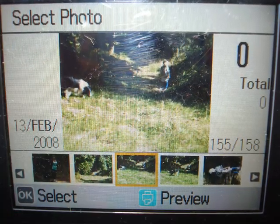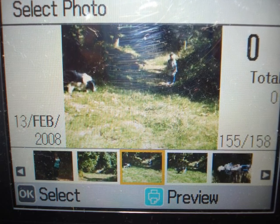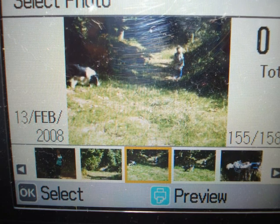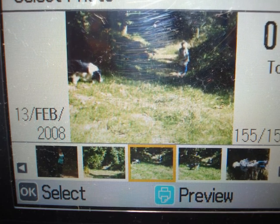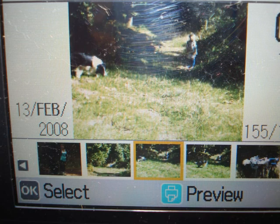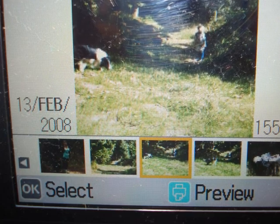This is a shot of the Picture Mate's screen and you can see that it's quite detailed. It shows the date the photograph was taken — in this example, the 13th of February 2008. You can also see that this is picture 155 out of a total of 158 stored on the memory stick. The large photograph is displayed in the middle of the screen, and below you can see the photographs displayed in a line. You can work your way through using the arrows.